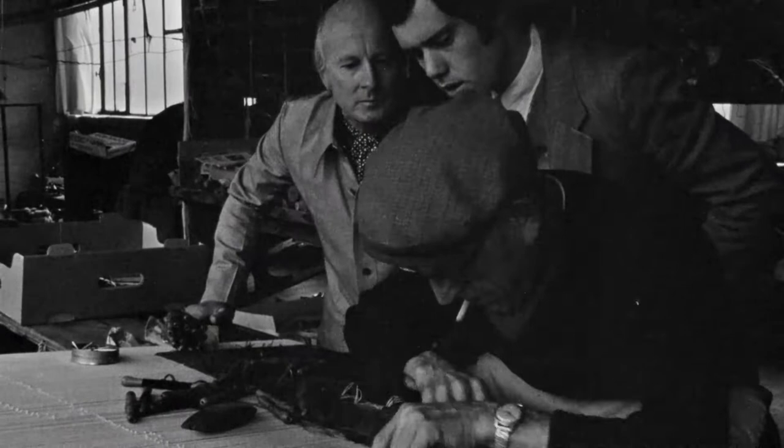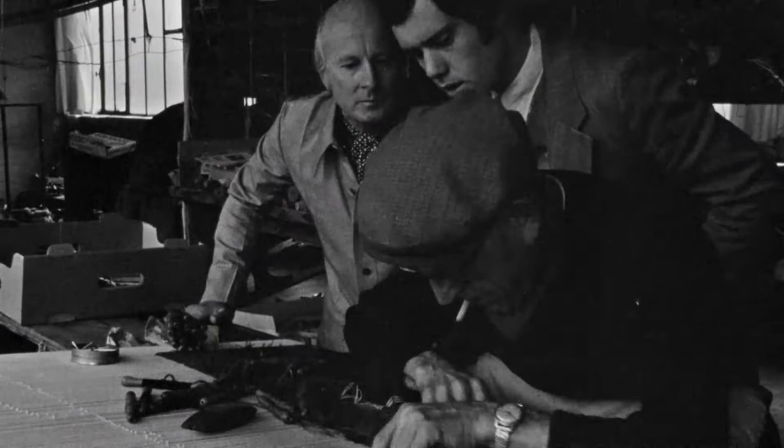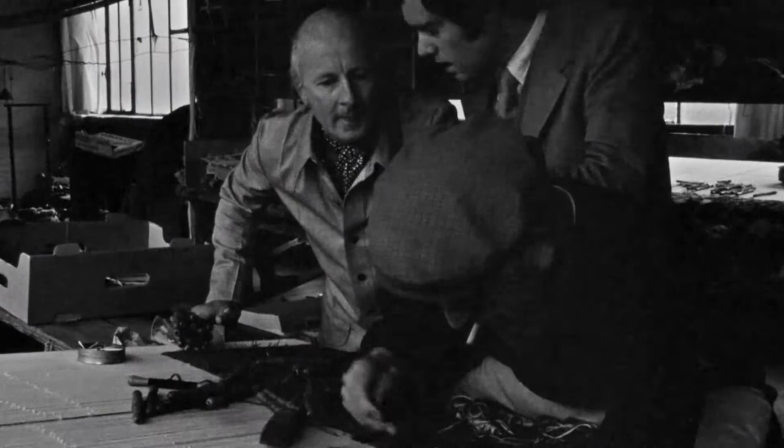He looks through the warp to see the cartoon — yes, the cartoon is underneath, and he can see the cartoon through the warp. He follows it with each color, which he has on the wooden bobbins.